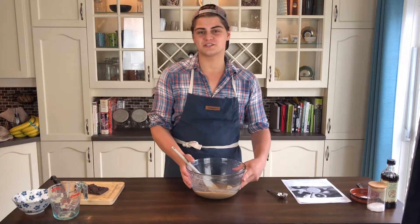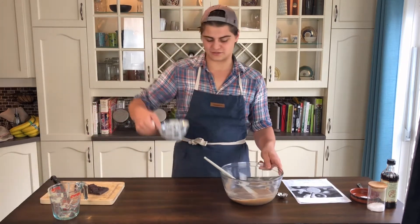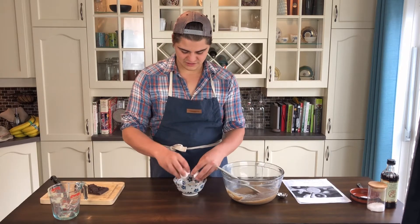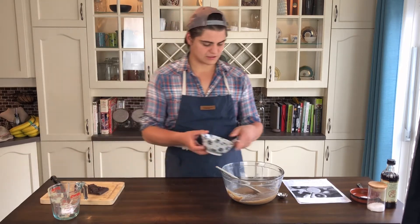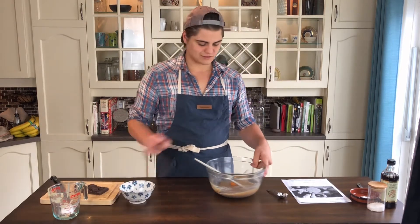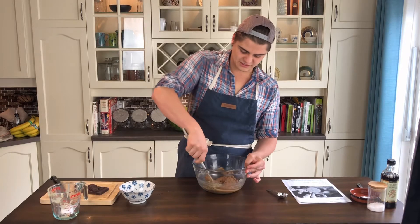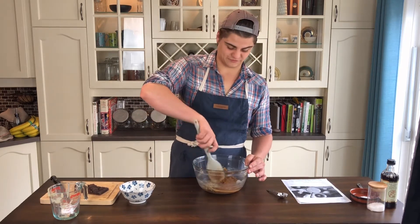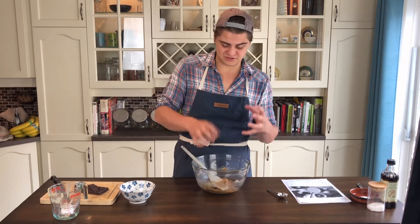Now to this mixture we're just going to add one egg. I always like to crack my egg into a bowl first, just in case you get any shell in there. Right in. Let's mix this in. That's interesting — the egg just made this instantly go thick. That was really cool. It went from a really loose batter, and once I put this egg in, the batter just seized right up. That must be the tahini.